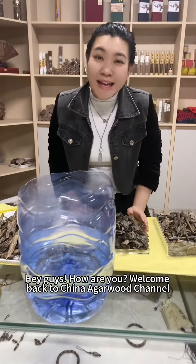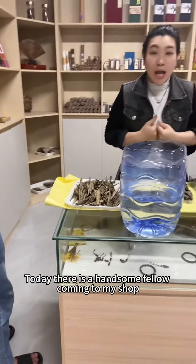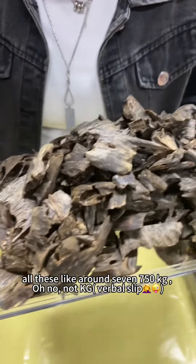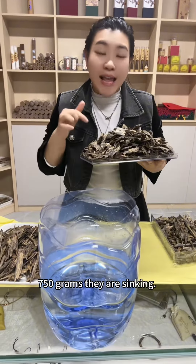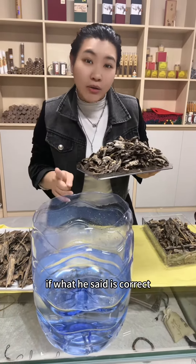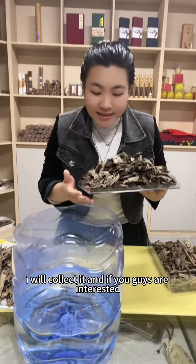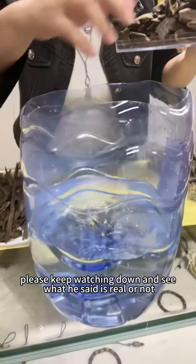Hey guys, how are you? Welcome back to China Agilewood channel. This is Miki. Today there is a handsome fellow coming to my shop trying to promote his own Kinam tree chips to me. According to him, all these are around 750 grams and they are sinking. So I am trying to do this water test to see if what he said is correct. They are all sinking, and with this size — very big and high quality — maybe I will collect it. If you guys are interested, please keep watching to see if what he said is real or not.